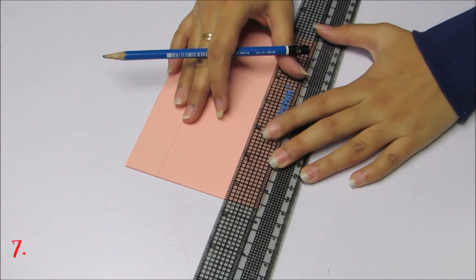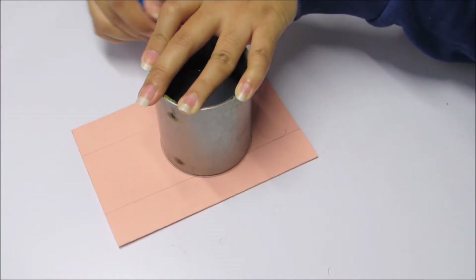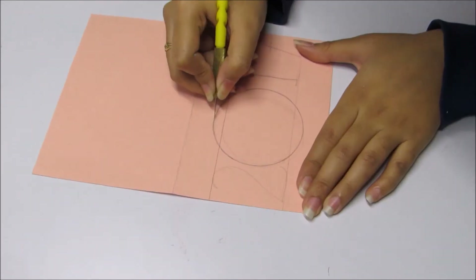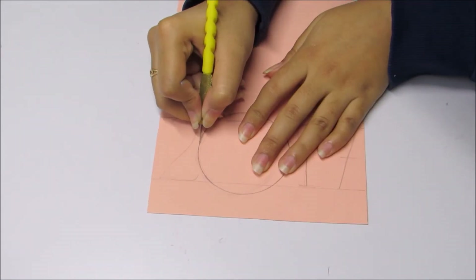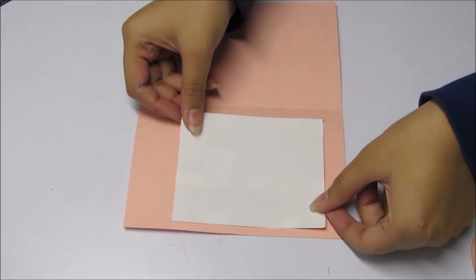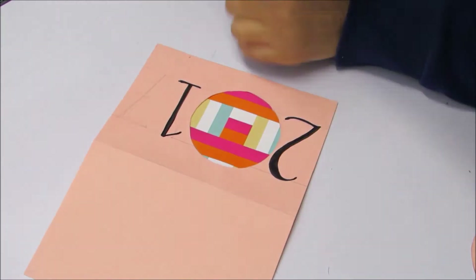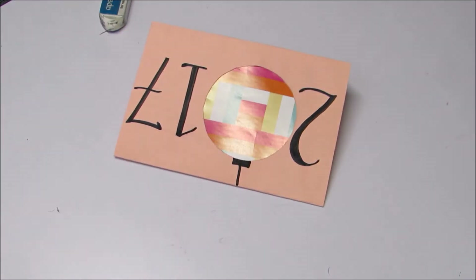For this one, write 2017 on the guideline. Cut out the zero and apply some coloured paper from inside. Complete the rest of the numbers with the black marker and add some stone stickers on the ball, and you are done.